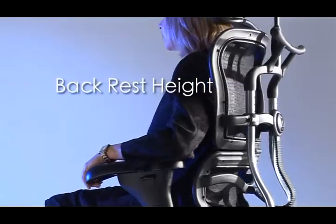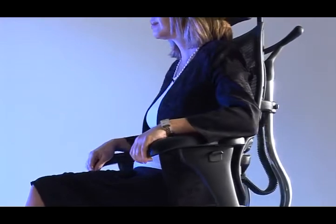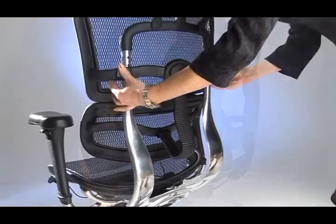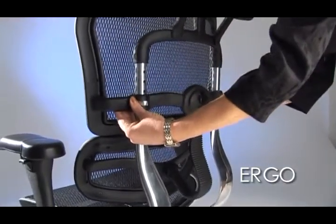To accommodate the various curvatures of different people's spines, the Ergo and Ozone series allows you to adjust the backrest height and active lumbar support. With your Ergo chair, use the switches located on the back — simply push in and raise to the desired height, then release. Repeat the process to lower the height.